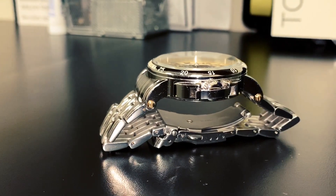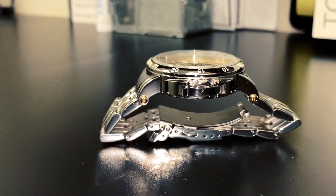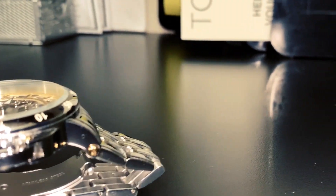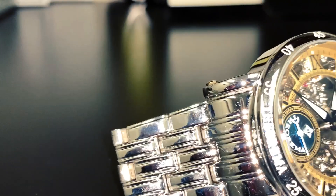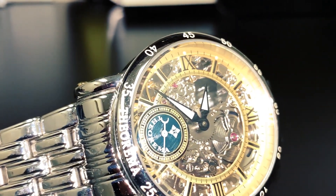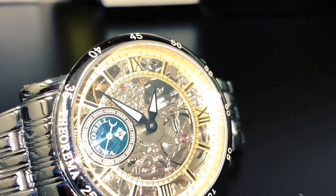I know very little about this watch. All I know is that it's made by Tufina and the brand is called Theorema Casablanca. As you can see, I've heavily used this watch and it has seen better days.